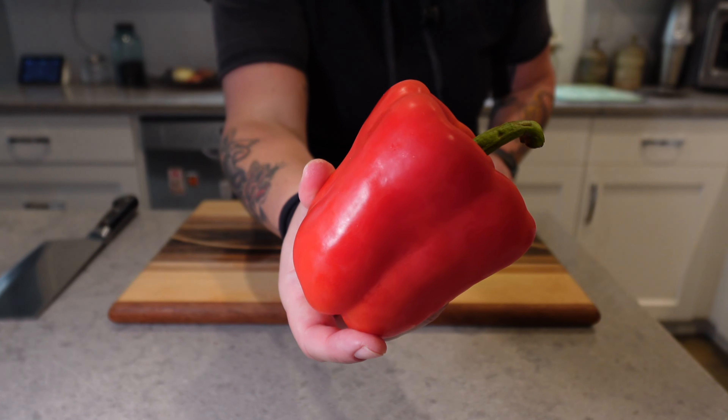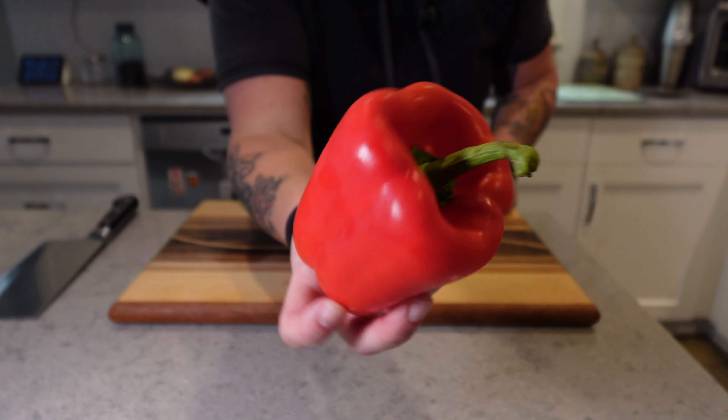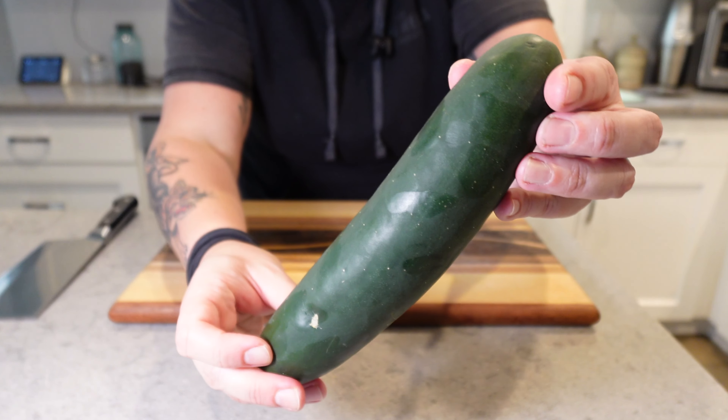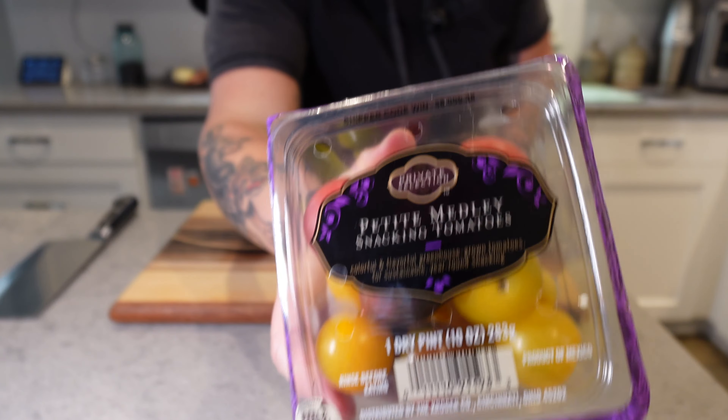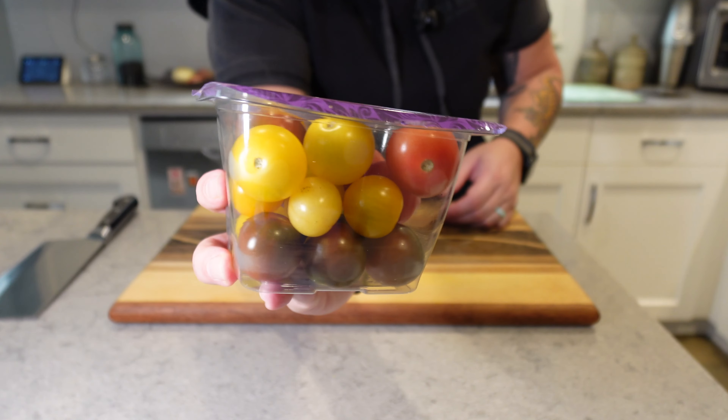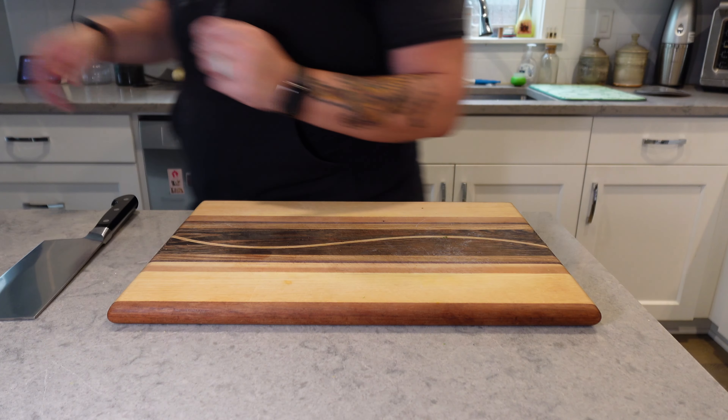I also got a brand new red bell pepper — looks beautiful. Got this cucumber. And I picked up these snacking tomatoes; they come in different colors. I like plating — I make things look beautiful. That's the first part of your meal: what you see on the plate. On to prep time.